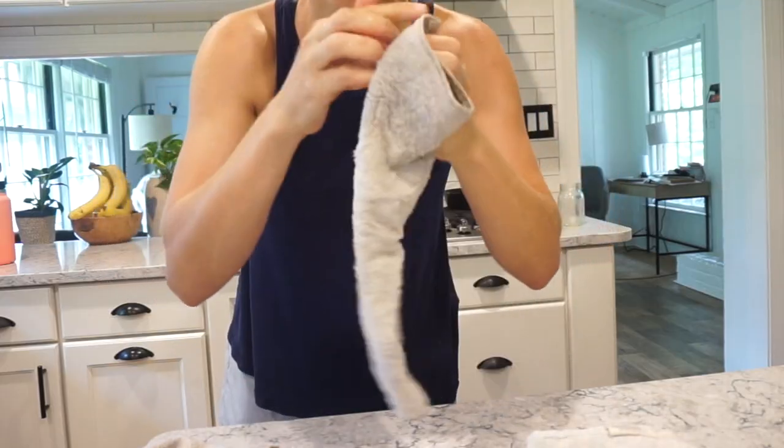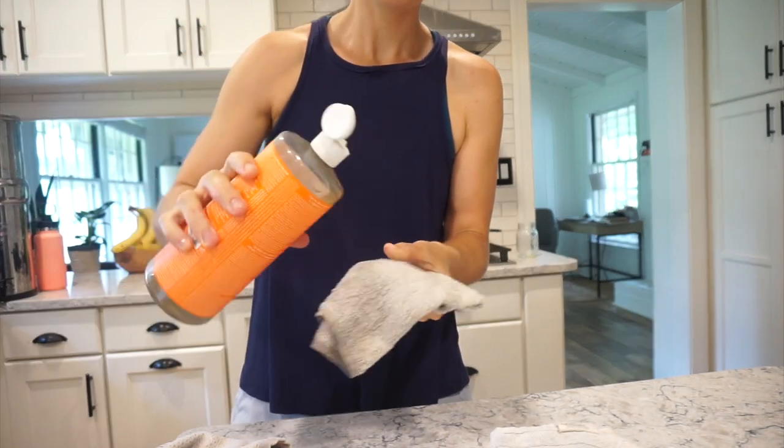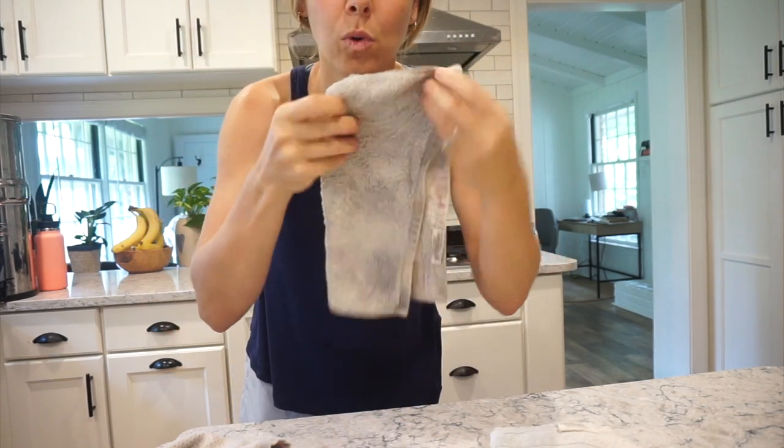The main thing I use to clean is honestly a warm rag. I keep a lot of these old wash rags — and I just wet a warm wash rag. So I've got one of my old rags, nice, warm, and wet.